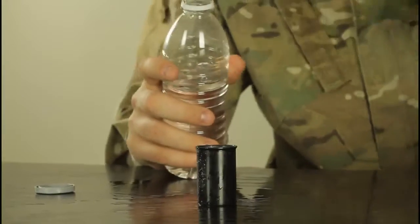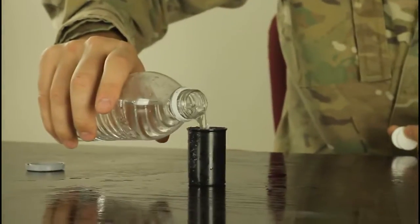Safety is number one priority. And for this experiment we're gonna need water, a film canister, and a tablet of Alka-Seltzer. We're gonna put two tablets and fill it up all the way.